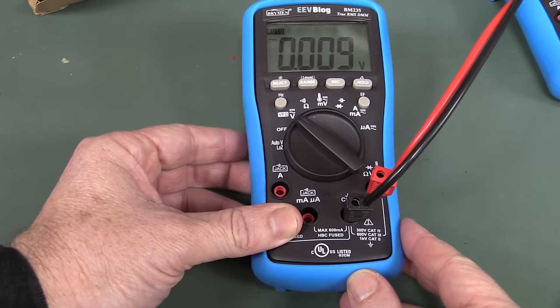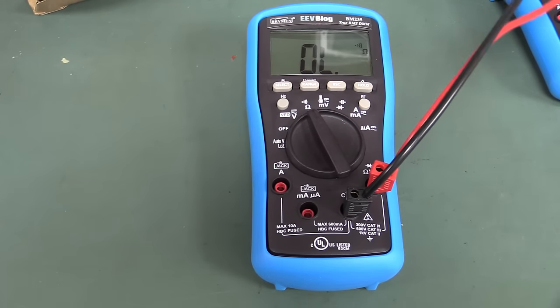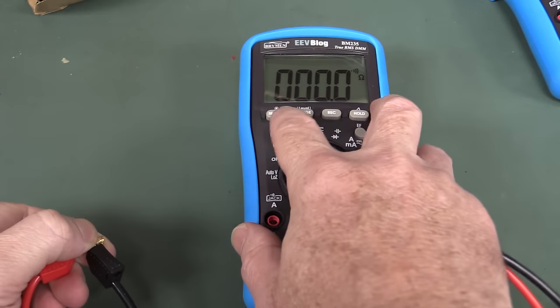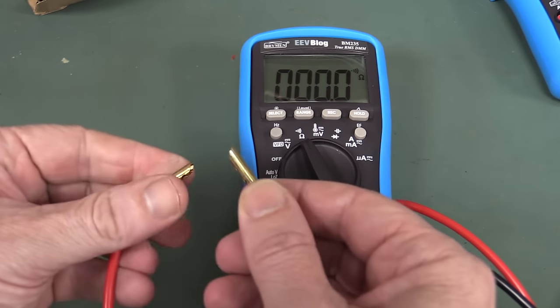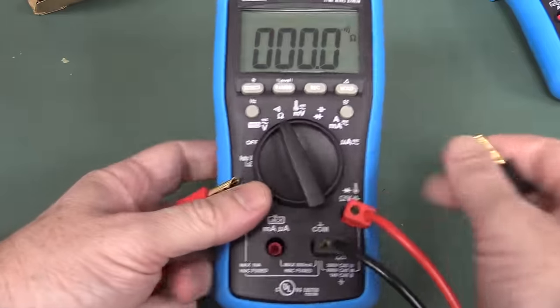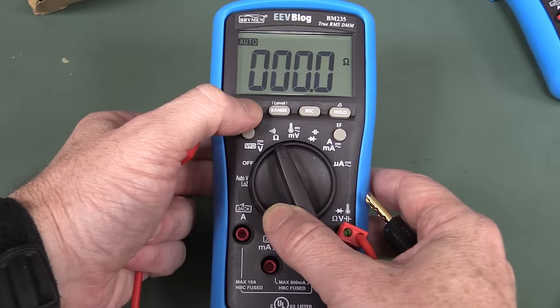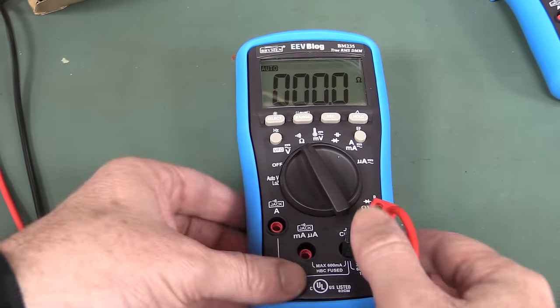What is wrong with it? Let's whack it on ohms. Disconnect that. Okay, ohms works. No — that was continuity mode — look. Ohms is just showing a direct short. That's interesting.